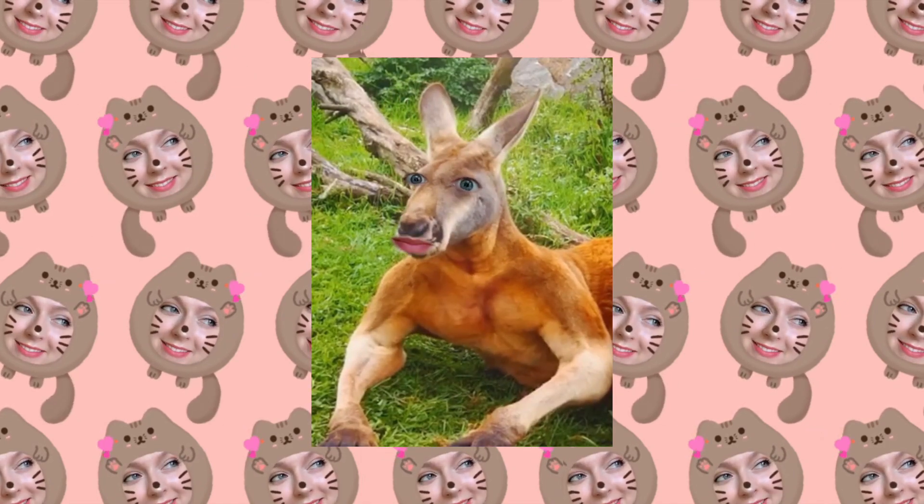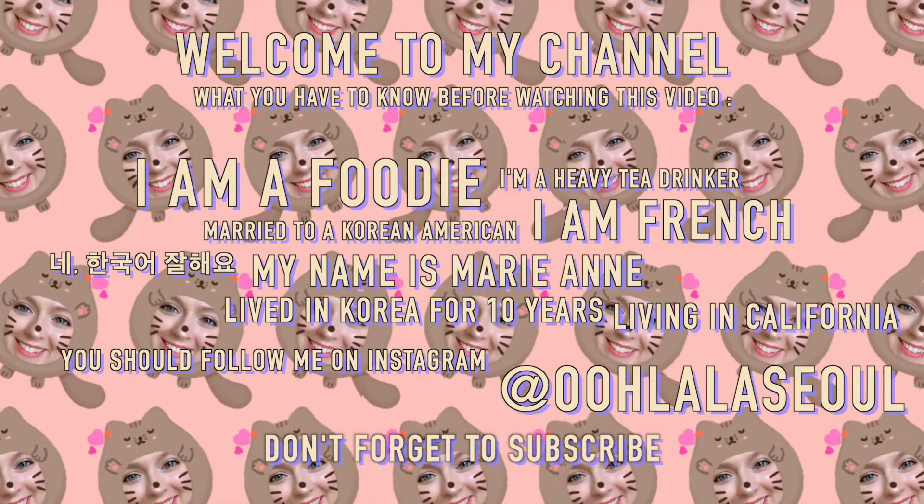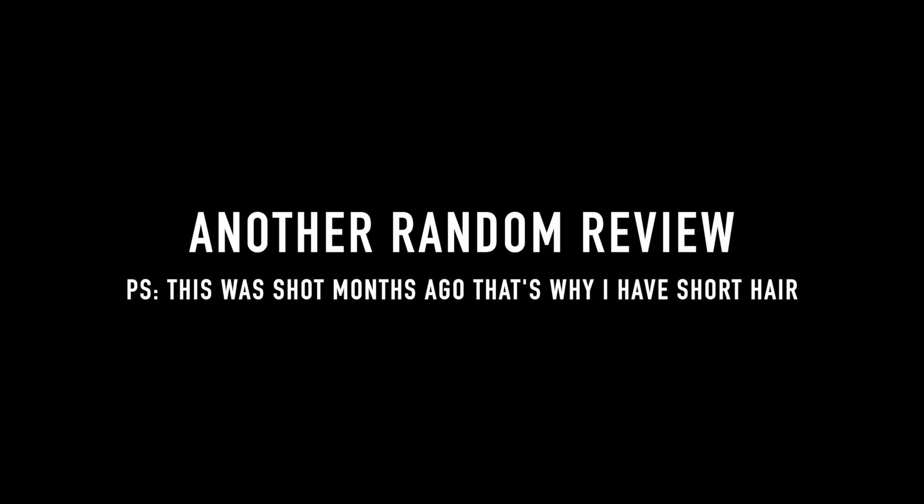Hello, this is a warning. If you don't know Marianne, please pause the video before watching it in 3, 2, 1... Another random review!